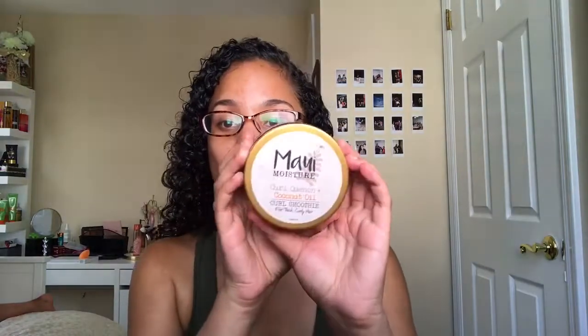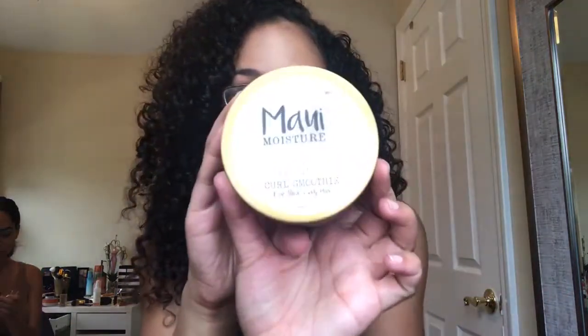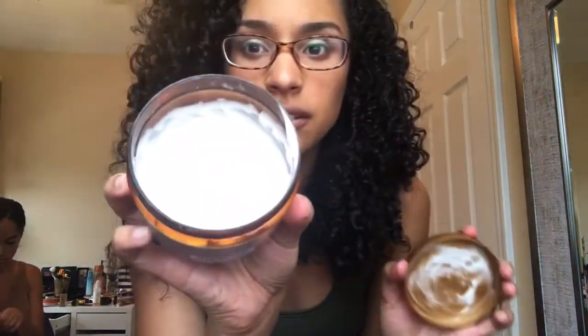I'll be back when my hair is completely dry and I'll show you guys how great the Maui Moisture curl smoothie works on my hair. These are my results — they're a little more frizzy than usual because I diffused with my Curly Company diffuser, but it gave me a lot more volume. I love my curl smoothie from Maui Moisture — it's nice and thick, it smells good, not a strong smell, and I've been using it every time I style my hair.